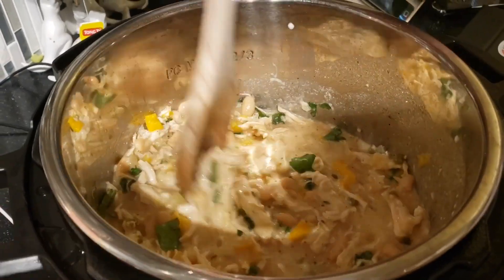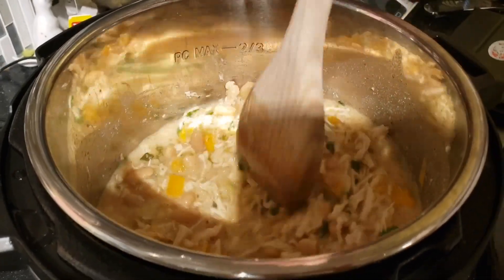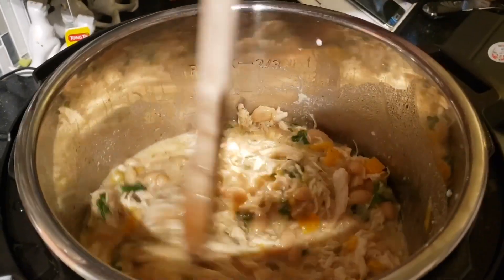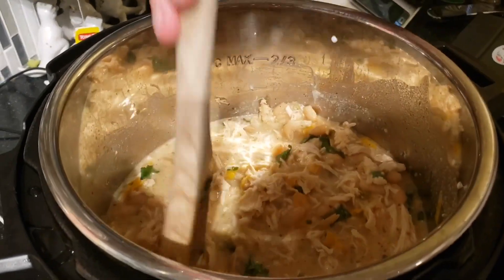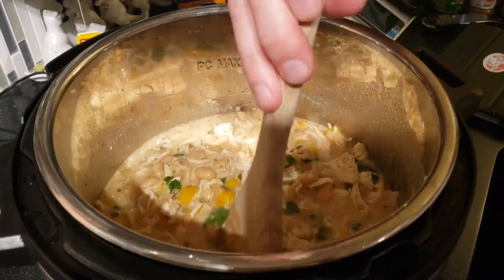This is quickly becoming one of my favorites and it's very, very easy to make. It makes quite a lot — this can feed about four to six people if you really stretch it out.